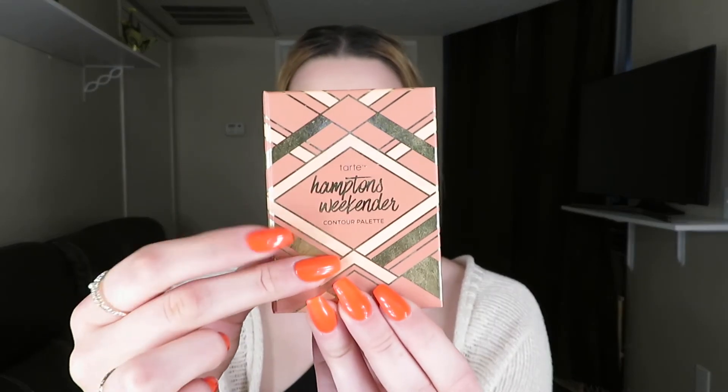Now I'm going to bronze up my face, put some blush on, and add highlighter. I'm still using the Tarte Hampton Weekender for bronzer, Tarte Party blush, and Fenty highlighter. Then I'll grab my little brush for the inner corner highlight and underneath my brow.